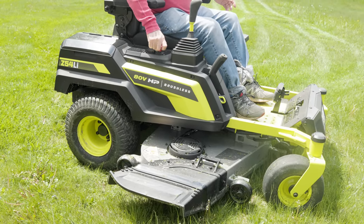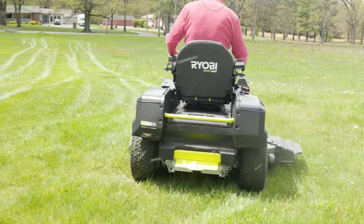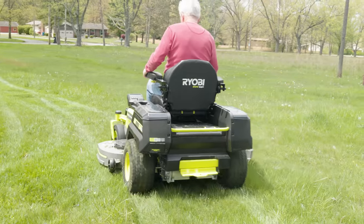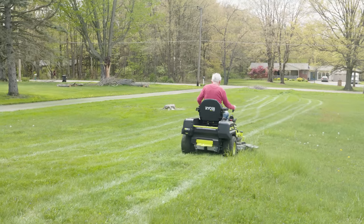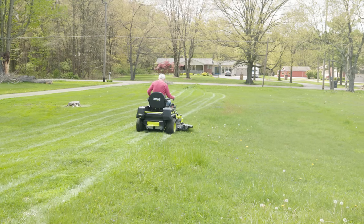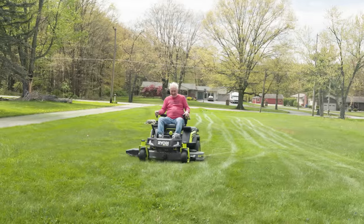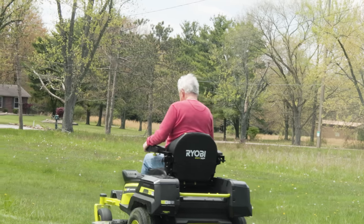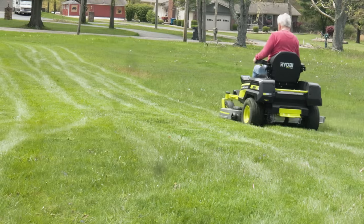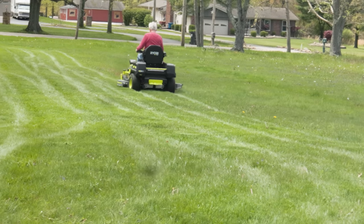My father-in-law — he's almost 84 years old, the coolest guy in the world — he's never used anything like this. Not only battery power, but he'd never used a joystick before. I told him at first it takes some time to get used to the joystick versus paddle bars. But within the first 10 minutes he started getting the hang of it, getting a little bit faster. The entire time he was on this thing he was just smiling ear to ear. He just couldn't believe the torque on these batteries was cutting down that grass so well, and how silent it was.